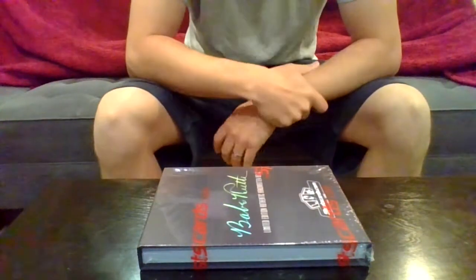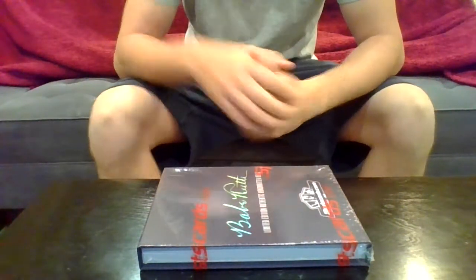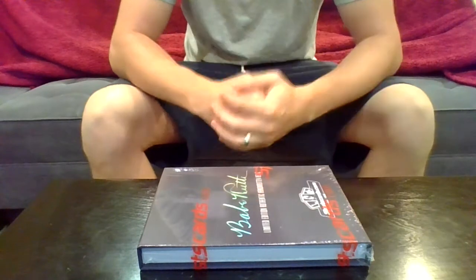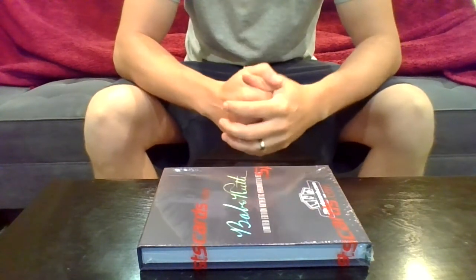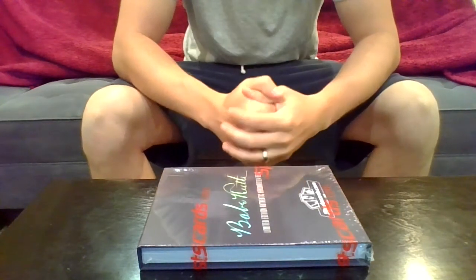What is up guys? It has been a super long time since my last video. Things just get in the way of sports card collecting every once in a while. But I found this new product that I was super excited about that I had to open up, had to purchase, and had to record for you guys on camera for the channel.